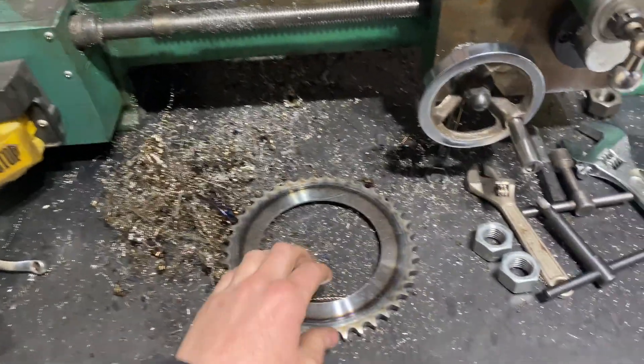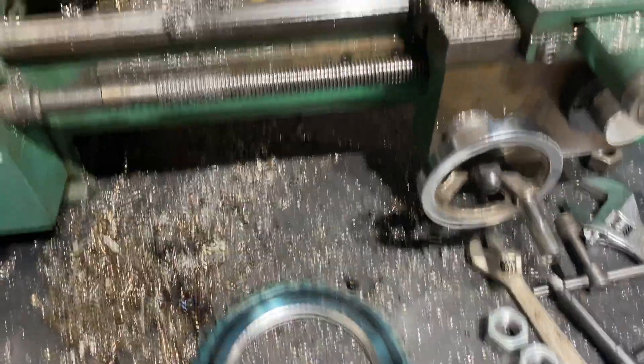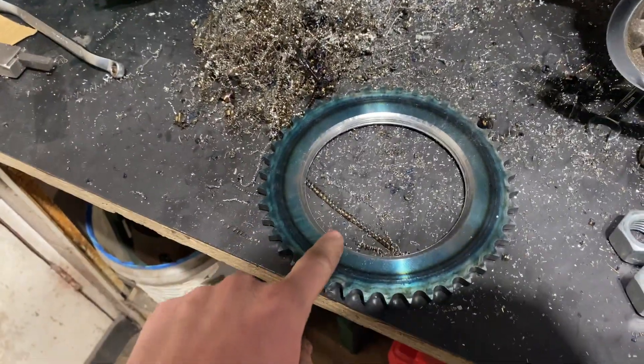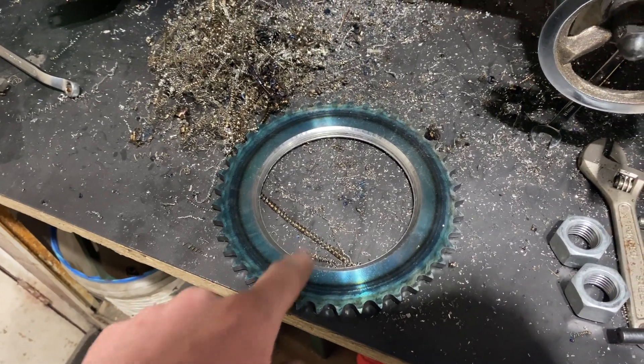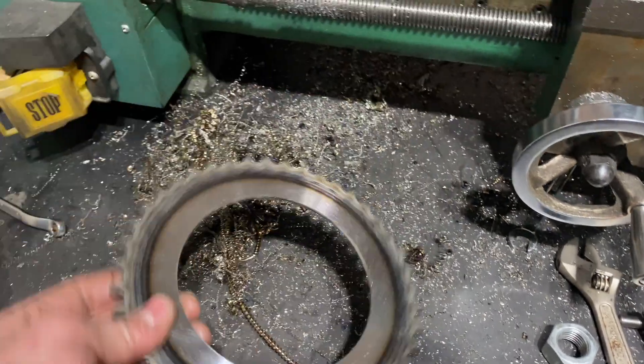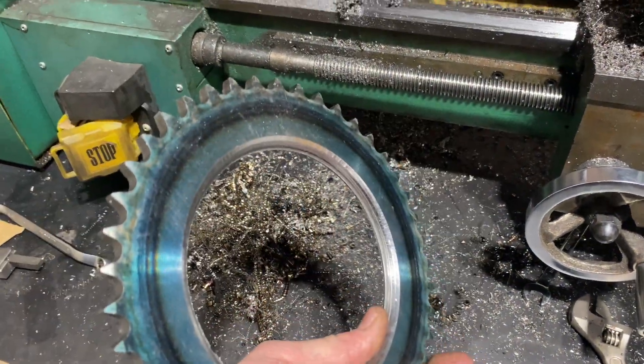I do not have the proper tools to be doing this type of cut — I need a parting-off tool to be able to do that properly. Anyway, I've had to V this out a fair bit and cut it off, so now I have to chuck this in and square it all up so it'll fit over onto that differential. It's not too bad for having a crack at it anyway.